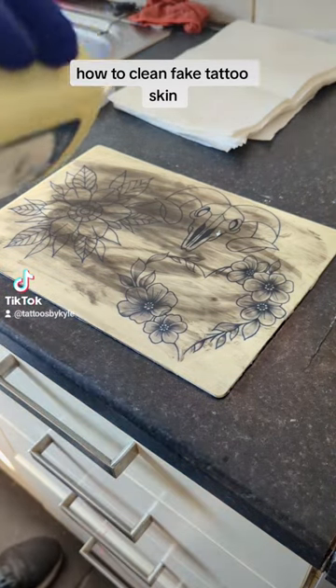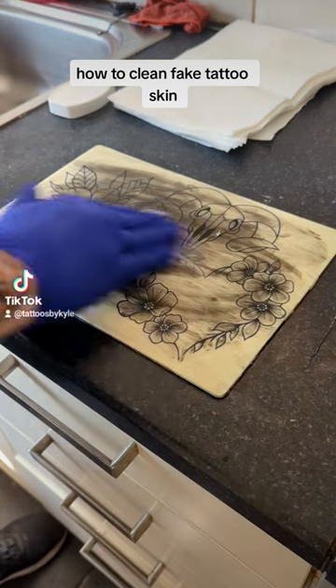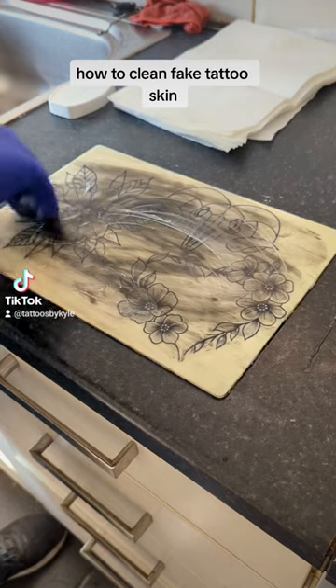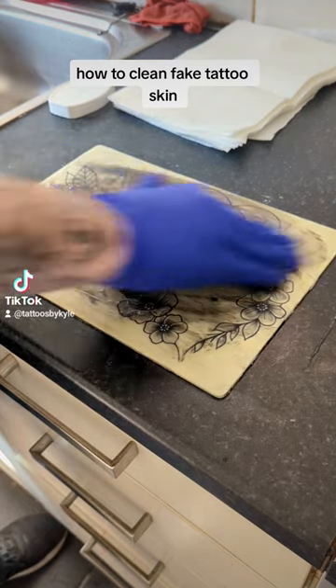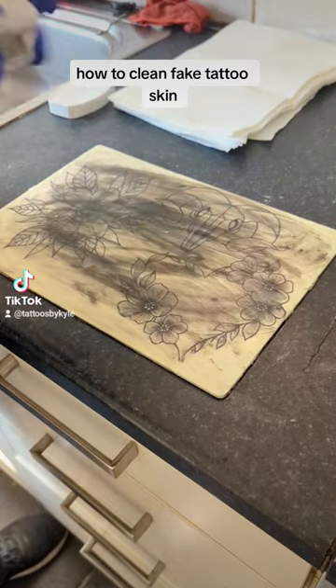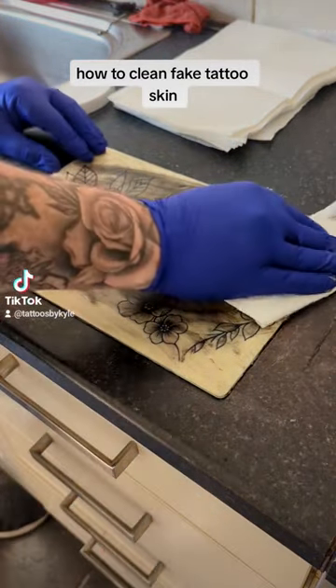So the trick that I'll teach you is to use a lot of Vaseline — get a good handful of Vaseline, smear it around the whole piece of your skin, don't be shy with it. Once we've done that, we're just going to firmly start rubbing it.